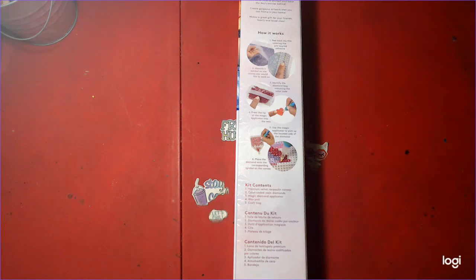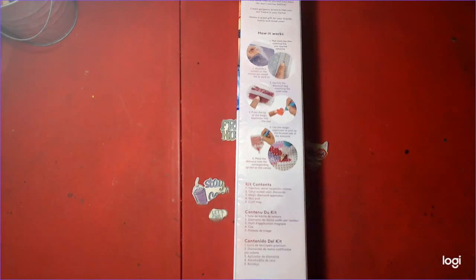Hello. Welcome to Nick and Tina Colors and Crafts. We are a husband and wife who adult color and do various crafts. Today, we are bringing you a diamond painting unboxing from Diamond Art Club.